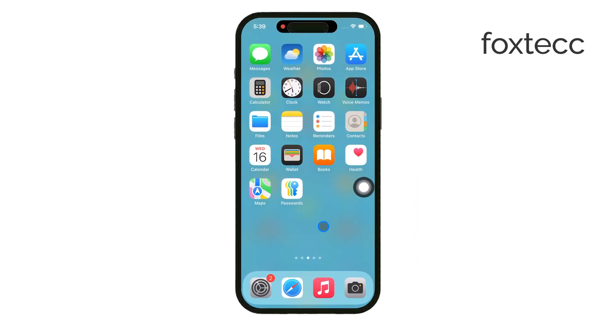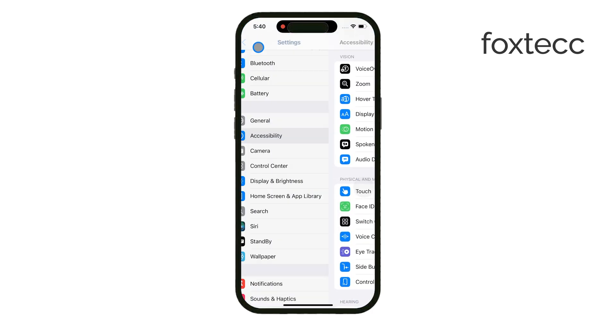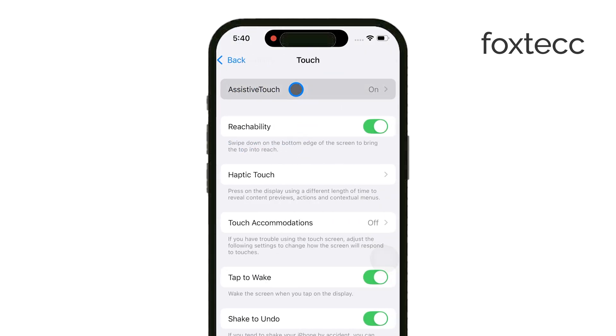To turn on the assistive touch feature, you'll need to go through your iPhone settings. First, open the settings app on your iPhone. From there, scroll down and tap on Accessibility. Once inside, tap Touch and you'll see an option for Assistive Touch. Toggle this on and you'll notice the white dot appearing on your screen.